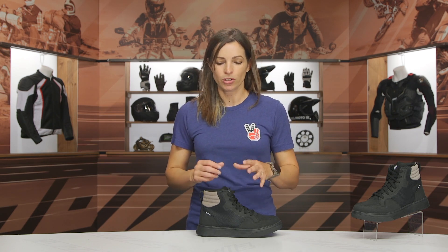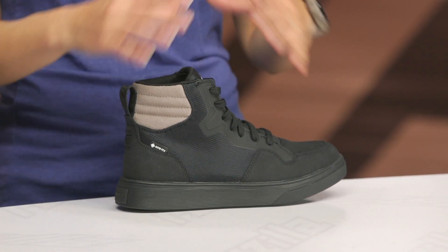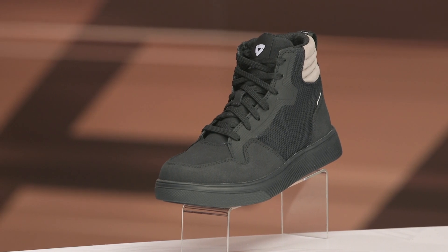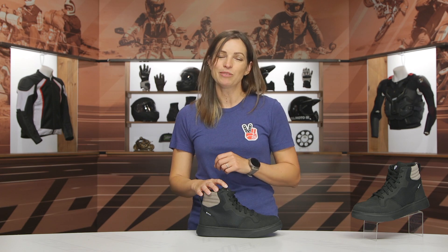That's going to be your 360 overview of the Revit Crate Gore-Tex Women's Riding Sneakers. I see this as a good option for around-town commuters — you want something quick, comfortable, still waterproof, and that blends in anywhere you go. If you have more questions, hit the info button on your desktop or mobile device — it'll redirect you to the product page where you'll see more product features and reviews from riders like yourself. You can also give our customer service a call and they'll help you find a riding sneaker that best suits your needs. Thanks for hanging out — I'm Jen, keep it on two.